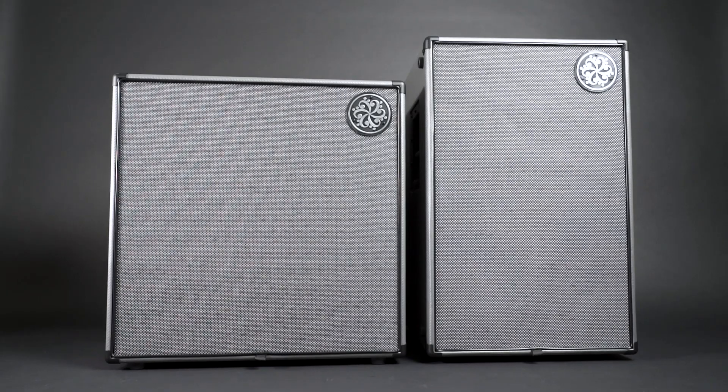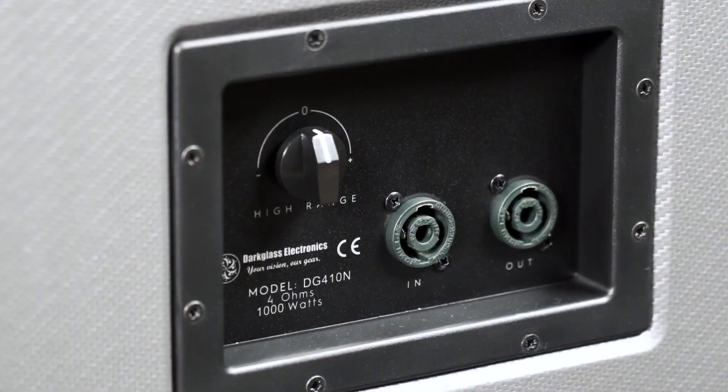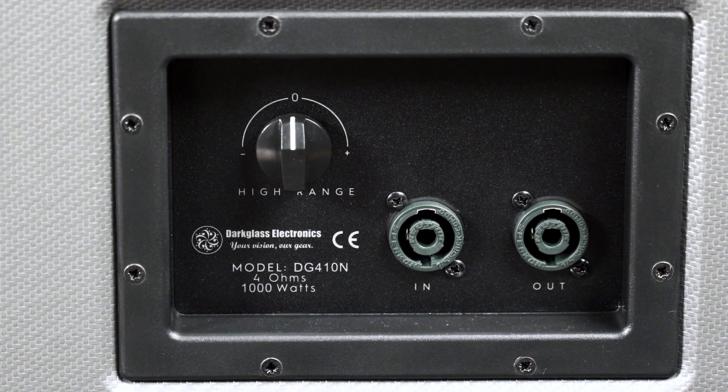As you can see, the front covers can be removed for recording. The DG402N and the DG212N are made from a wood called Paulownia, with a front of Baltic Birch. Paulownia is a very light wood and seems to have the time of its life right now — increasingly, it also gets used for instrument bodies recently.